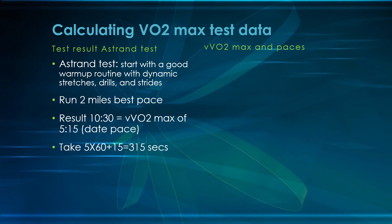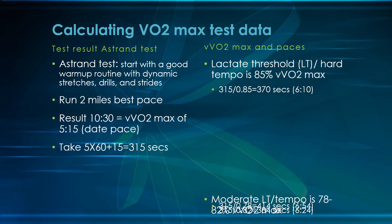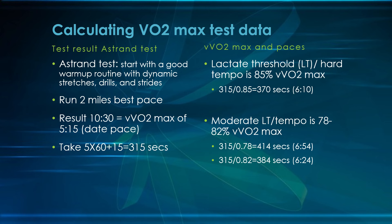For lactic threshold workouts, right at lactic threshold — what people call hard or fast tempo runs — is 85 percent of VVO2max pace, which is 315 divided by 0.85, giving you a 6:10 pace. You can also do moderate tempos, slightly slower at 78 to 82 percent. Doing the same math, you get 6:54 to 6:24 for this athlete. Let's take a look at what that all means when we look at an energy continuum.